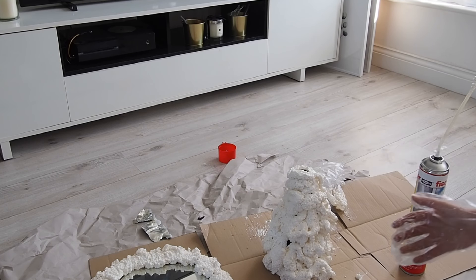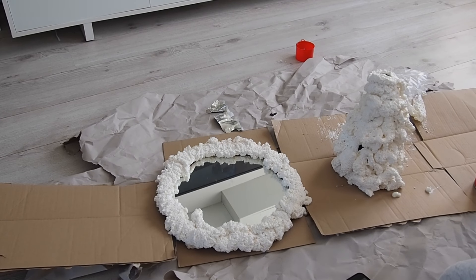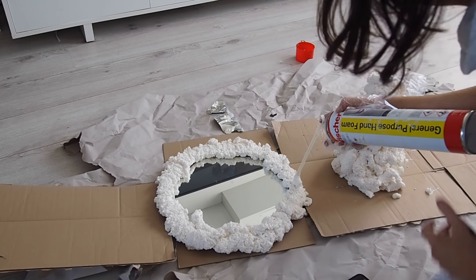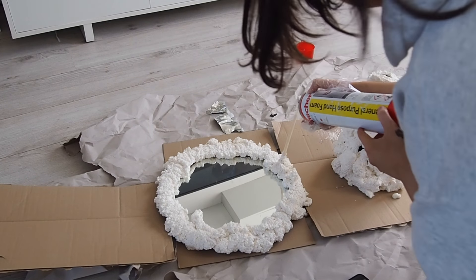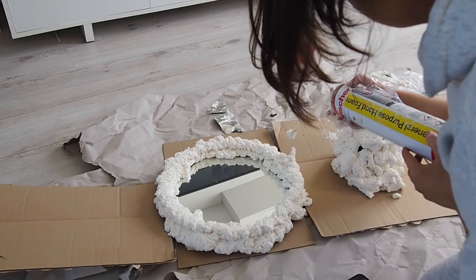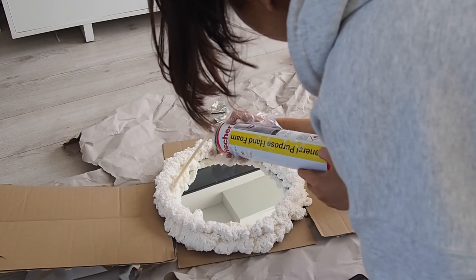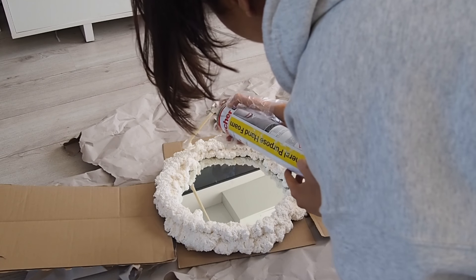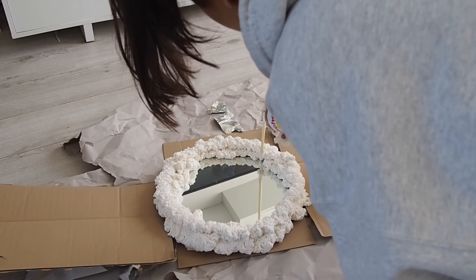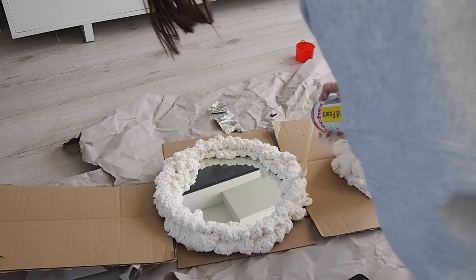I'm super happy with those — did you see any of the mirror? No. I am going to go over the top again. Look, this is so cool!